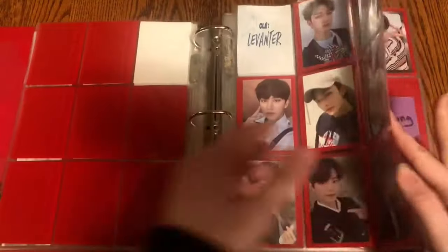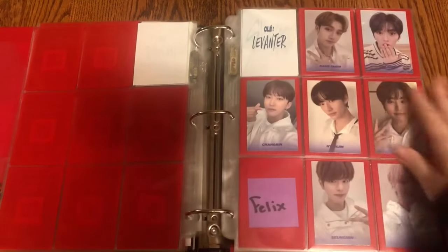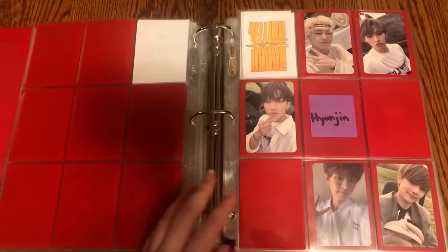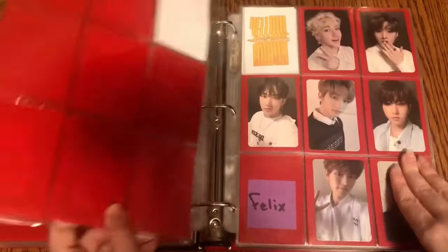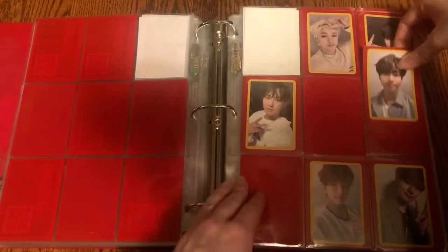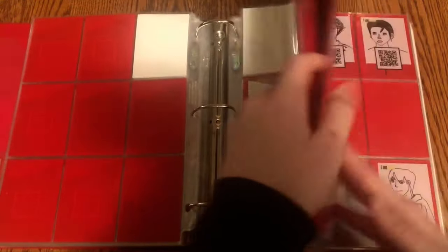I'm just missing Hyunjin's and then this page will be done. Moving on to Levanter, I do actually have Hyunjin's name photo card for this set, so I'm just missing Felix's — hopefully I can get that soon. Then moving on to Yellow Wood, I have this Seungmin Yellow Wood which goes right on this page, the outdoors set. I'm just missing these three. For the yellow border, I have Jisung's yellow border — I'm just missing Hyunjin and Felix.